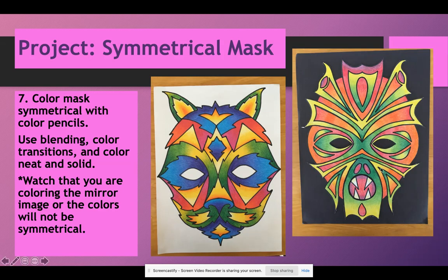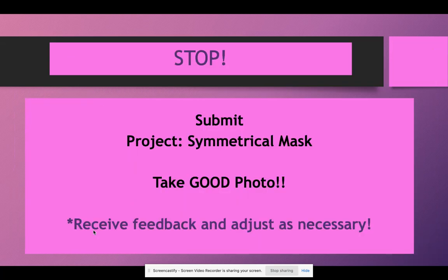Here are some more samples. One is more like an insect alien — it's actually cut out, with eyes darkened and taped to black paper, which is what the kids on campus are doing. Another is colored but not cut out, with a fairly simple design but symmetrical coloring. These are examples of masks, and the slideshow will be available online to look at as well. When you're all done, submit your mask. Good photos, good photos, good photos — I'm still getting students submitting bad photos that I cannot see. You want Ms. Sackett to be able to see it. Remember, you want to receive feedback and adjust as necessary — that is part of art class. Have a great time creating your symmetrical masks. I can't wait to see them.